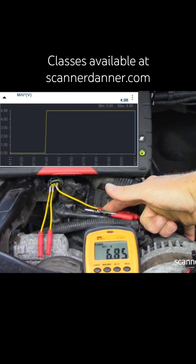I'm using my body. You can see I'm putting in 6.8 volts. What's the scan tool show me? 4.98.